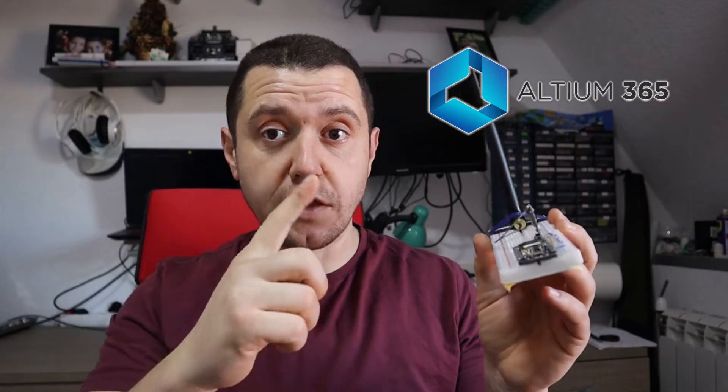But before we go into any details about the module, let me tell you about today's sponsor, which is Altium 365.